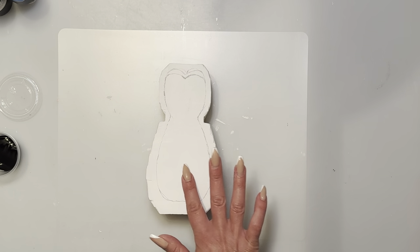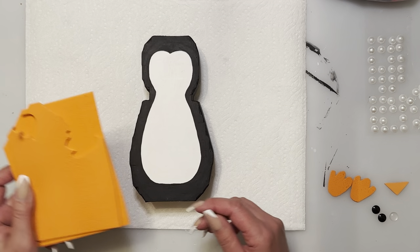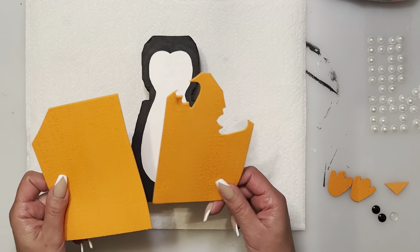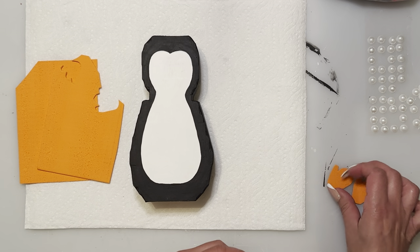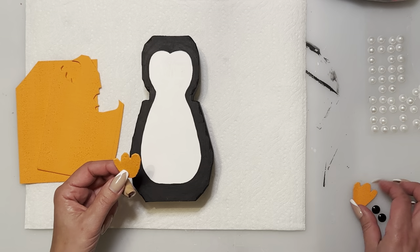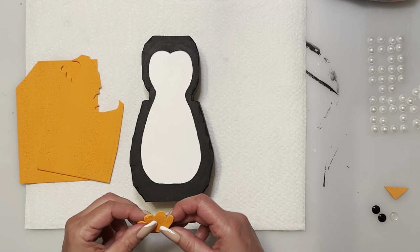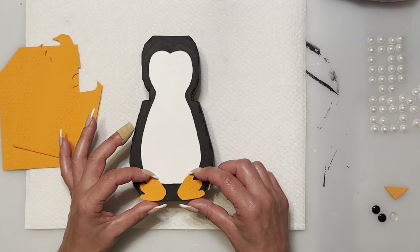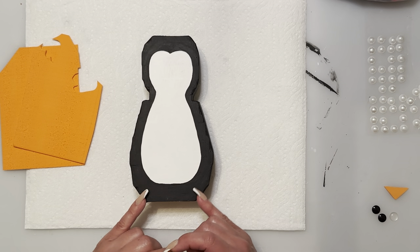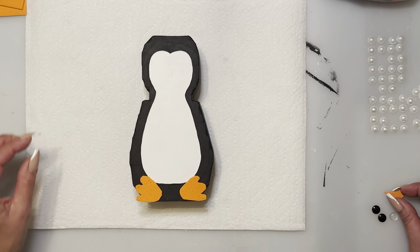Now that I've finished painting, we're going to add some feet. I took some foam board — I'm not sure which dollar store it's from — and cut out two little feet. The sides are a little rough where I traced with a pencil, and I'll keep the rough part on the outside. I'm just going to hot glue them on right here. If you have any little imperfections, you can hide those with the feet.